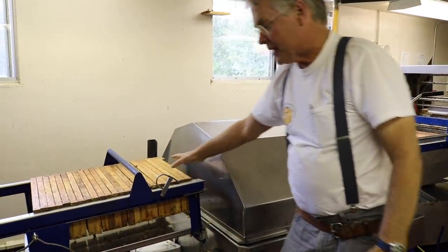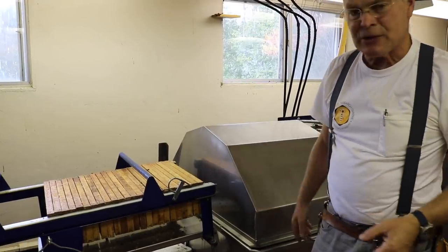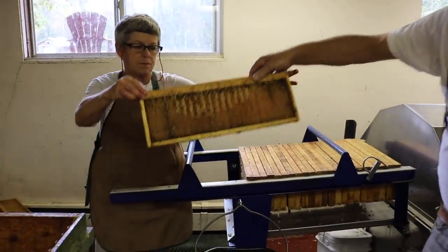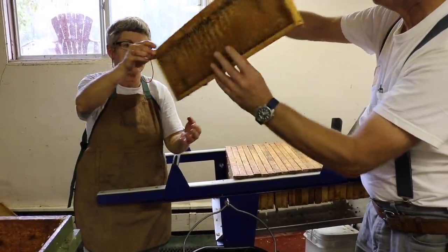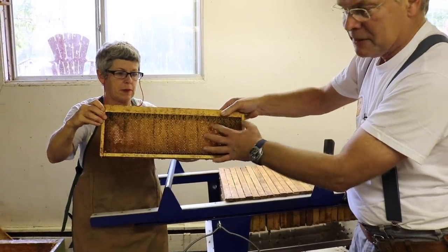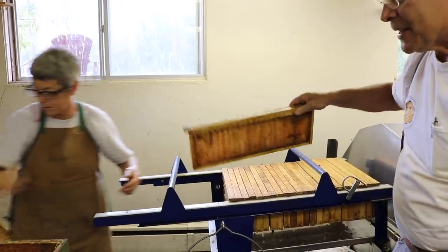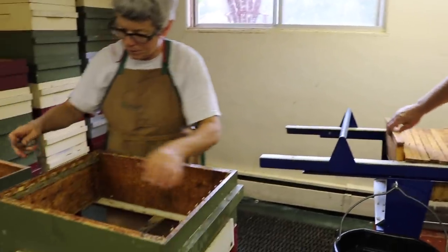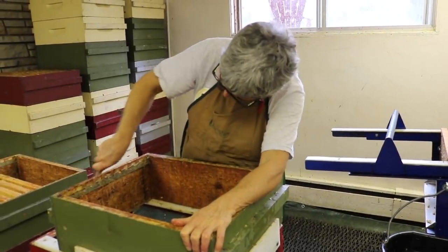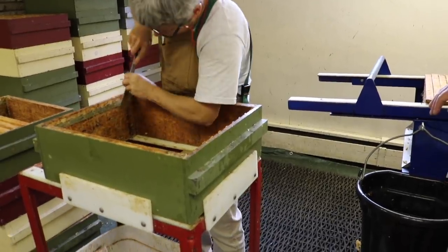The frames that have advanced out of the extractor are pretty empty — still a little bit sticky. Catherine's going to hold a frame up so we can have a look at it. You can see how the honey has come out of that frame. It's kind of mangled up a little bit, but the bees will fix that up. Most of the honey is out of there. Those frames are going to go into boxes, but first we need to scrape the boxes. We scrape the frame rest area and get any excess wax off that surface, then scrape the walls of the box to get it nice and clean.